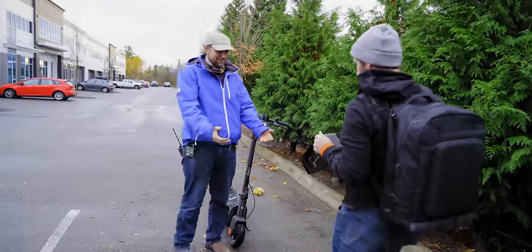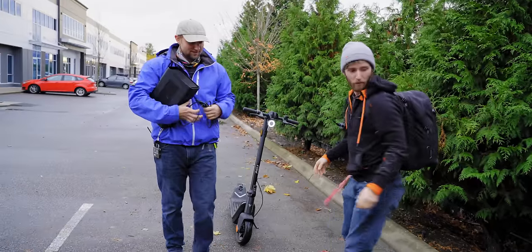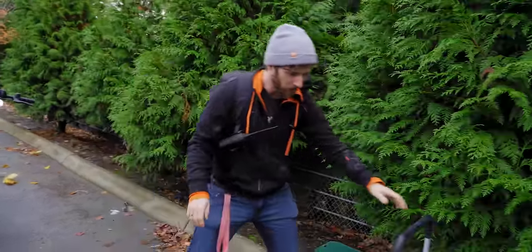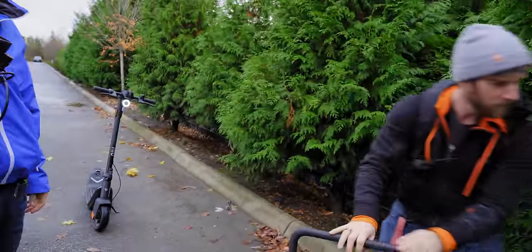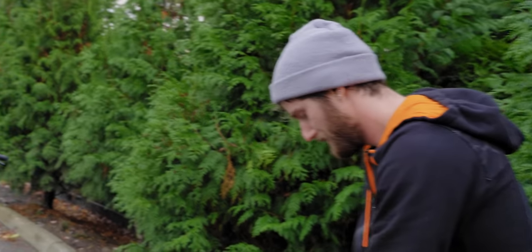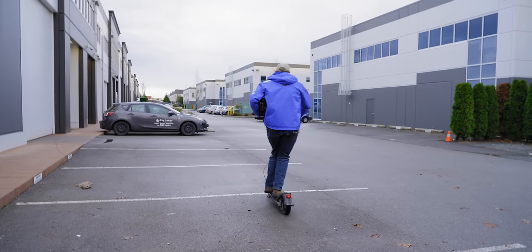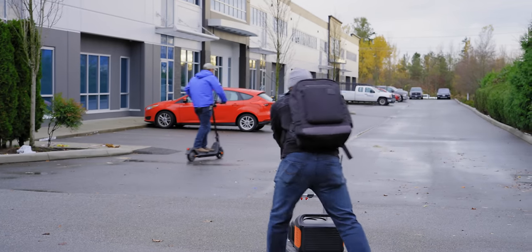A neighbor comes by and we offer them a graphics card as a joke. We ask if they want to come for a little ride on the cart. Five bucks says I biff with this 3080 Ti — that's something to do one-handed, let me tell you.